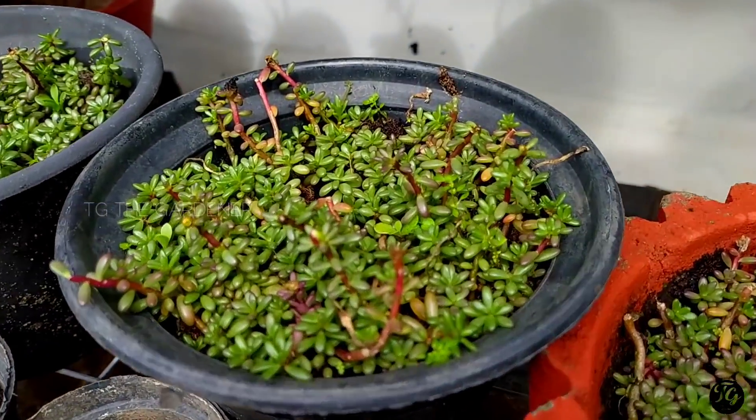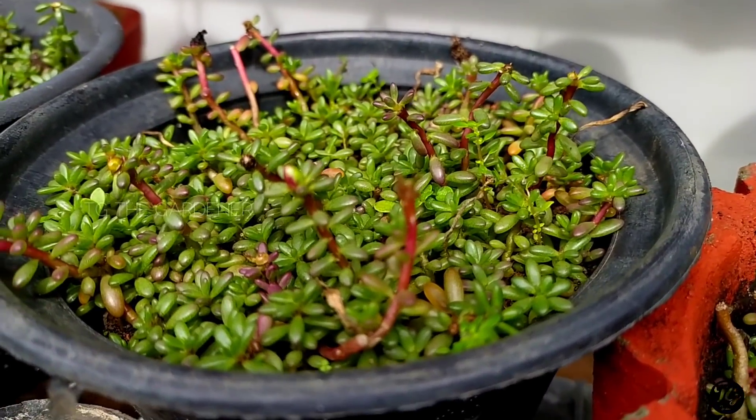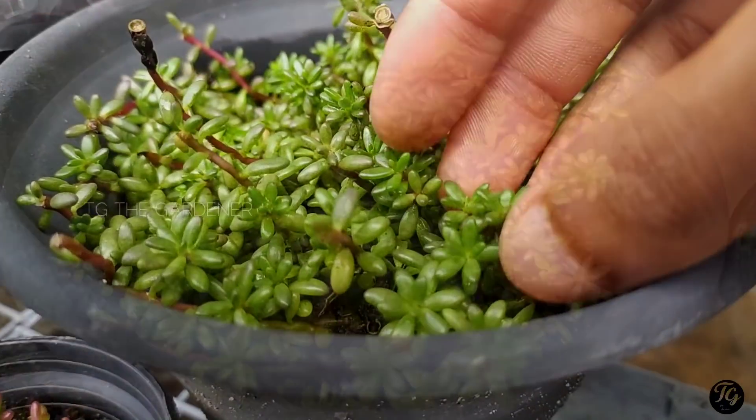If you don't know the structure, it is a succulent type. We are going to show you propagation.